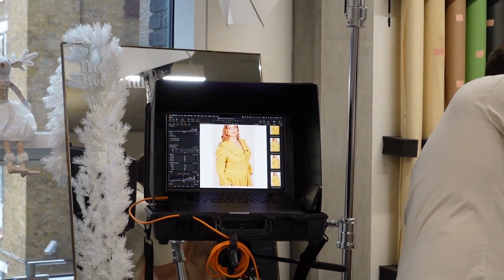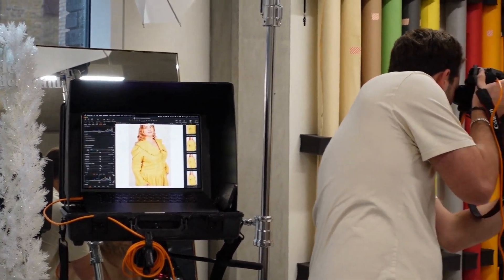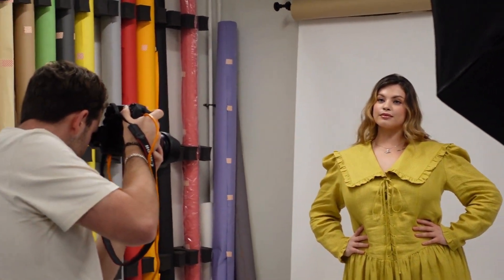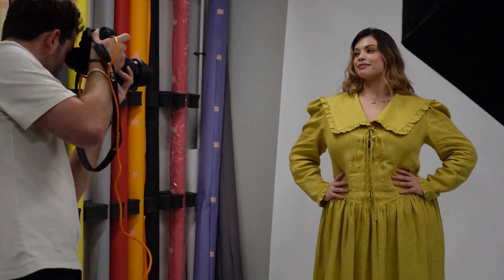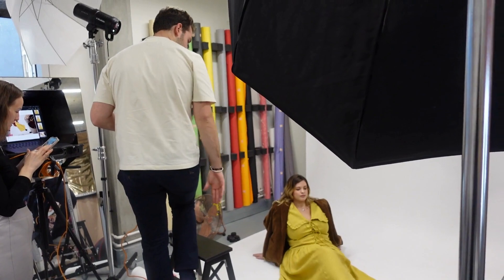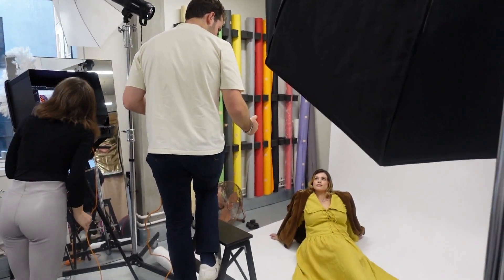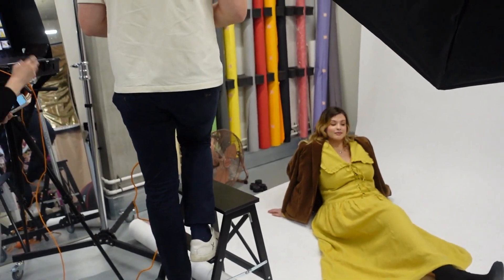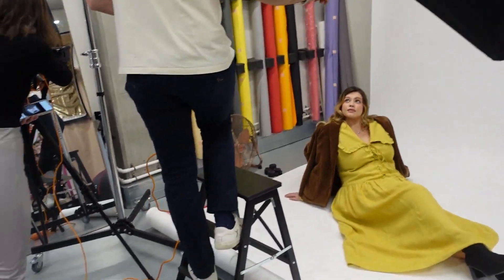I'll just turn it over this way, and then body over this way. Lovely — that's the one. Can I get hands down where you are now? Touch more for me? Yeah, brilliant. And then Simone, I wonder if I can ask one of you to kind of...